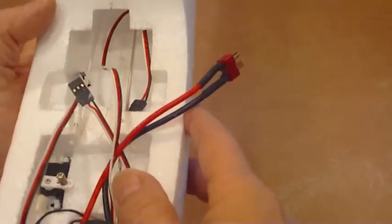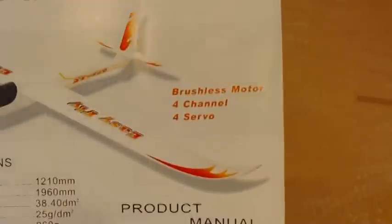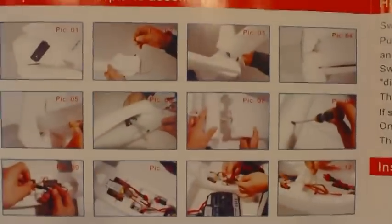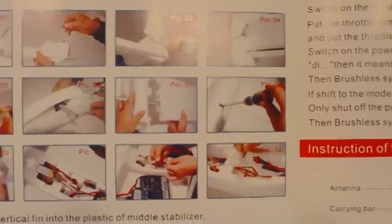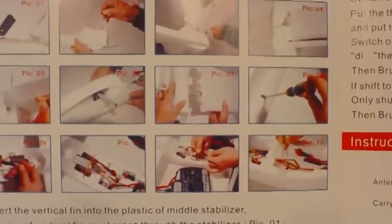Here's the plug to the battery. So if you look at the EasyFly Ready to Fly product manual, it gives all the specs there. And as I showed you earlier, there's the assembly pictures. So I'll follow those and see how this thing goes together.